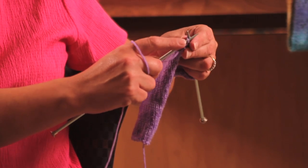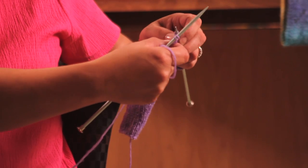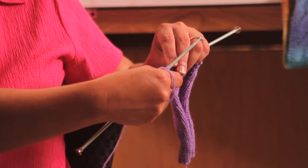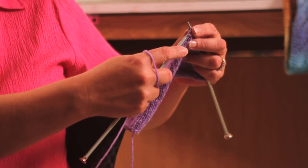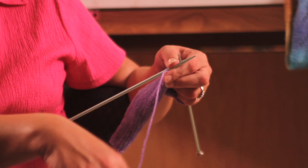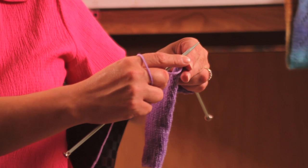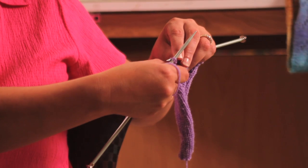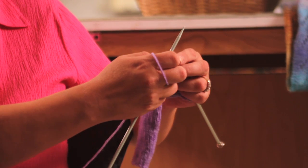You're going to knit another stitch. So once again you have two stitches on your needle. You're going to take your left needle and insert it into that first stitch. Bring that first stitch and slip it down off of the needle, which once again leaves you with one stitch. You're going to knit another stitch until you have two on there. Take your left needle, insert it into that first stitch, and bring the first stitch off of that right needle.